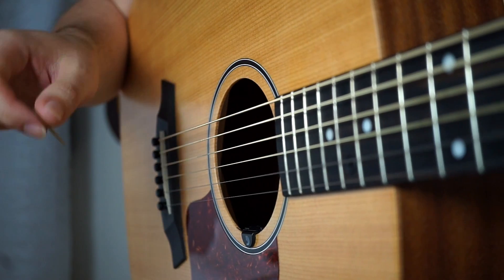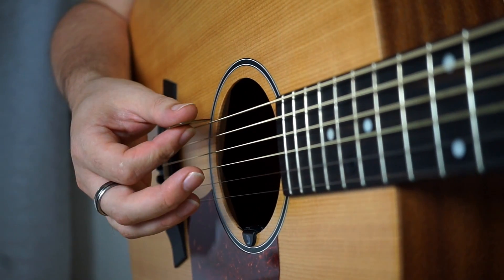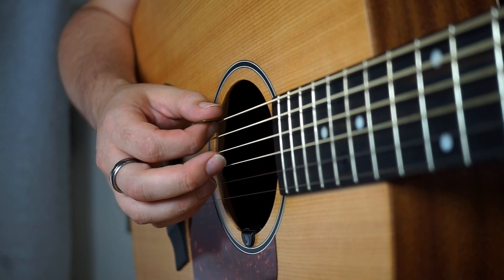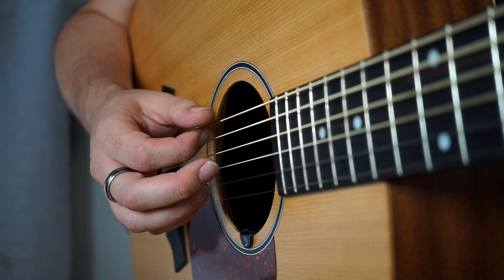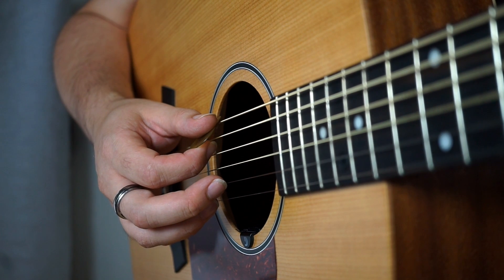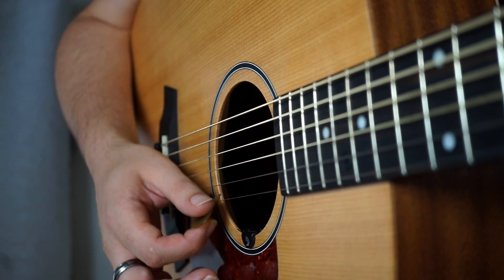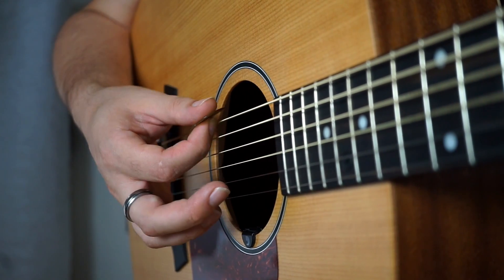The way to practice it is: put your pick on the sixth string and just let it fall on the string and loosen your grip until you find that the plectrum just folds under the weight, so it ends up kind of pointing towards the floor, and you see it just rolls across the strings.